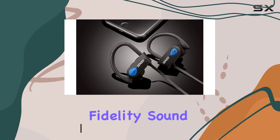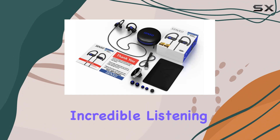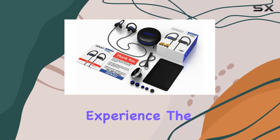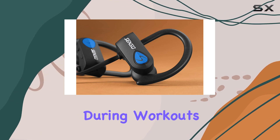The true HD high fidelity sound powered by Bluetooth 4.1 CSR technology delivers an incredible listening experience. The bass is deep and the treble is crystal clear, making your favorite tunes sound even better during workouts.